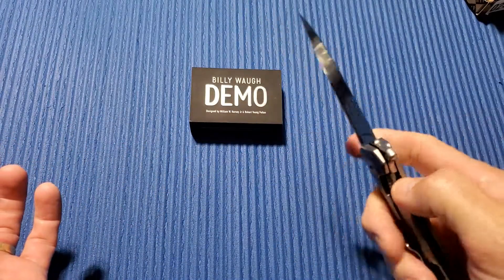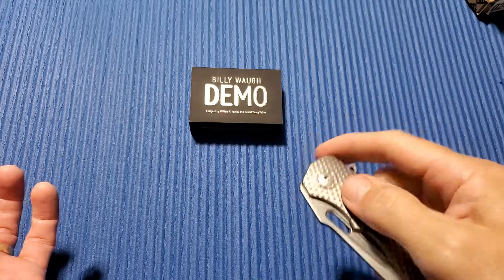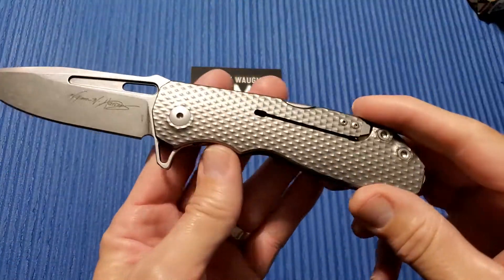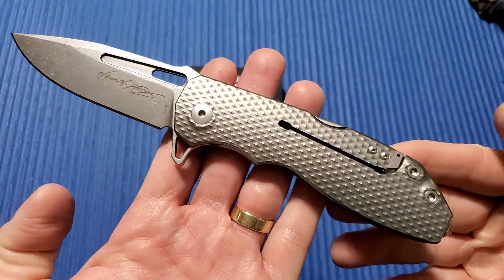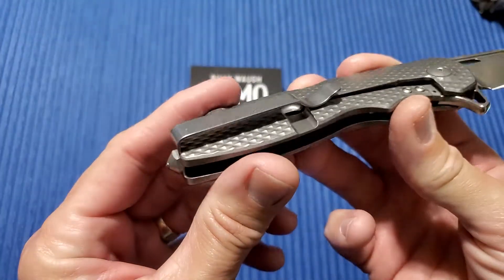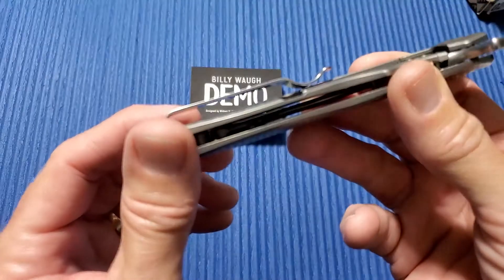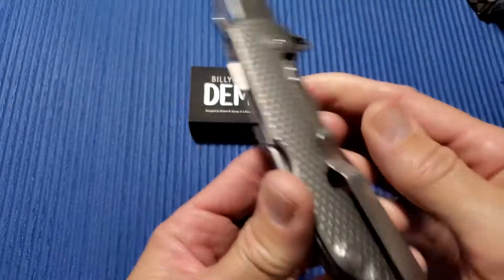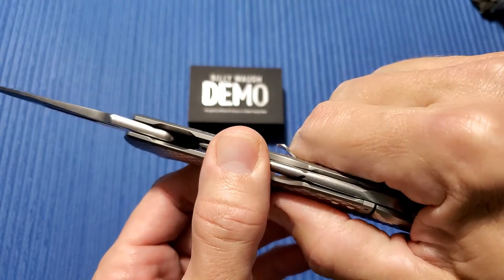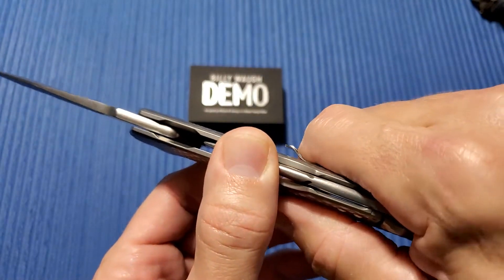RYP, Robert Young Pelton, also does DPX Gear Knives, which maybe some of you are more familiar with. And if you are familiar with DPX Gear, you can see the design aspects in this. The pocket clip on here is the exact same one they use in a lot of the DPX Gear knives — which isn't a bad thing. It's a big clip, but it works great.